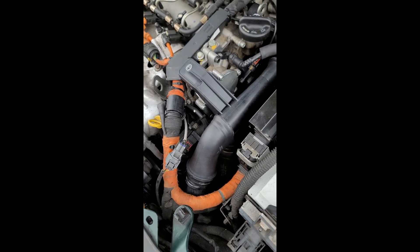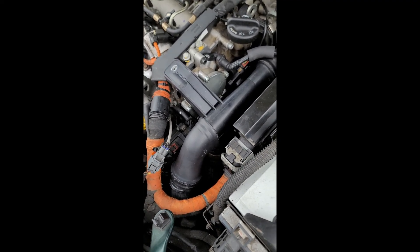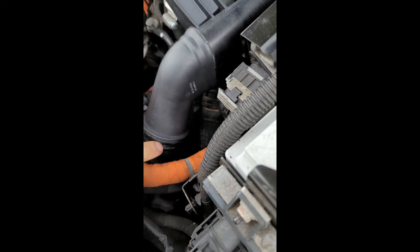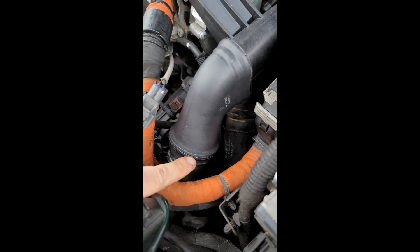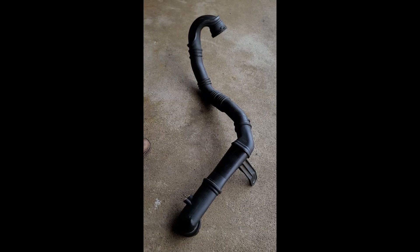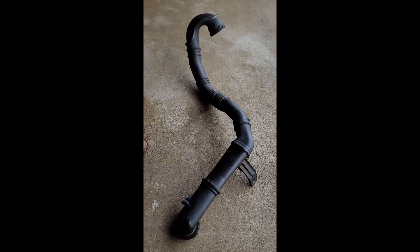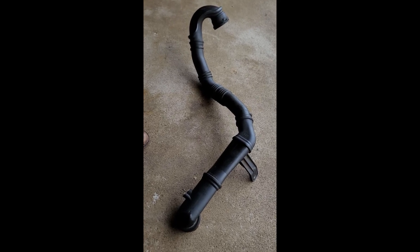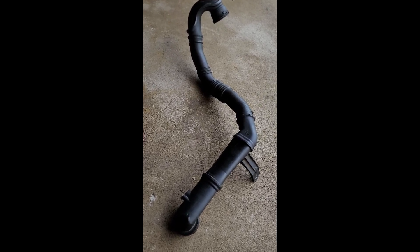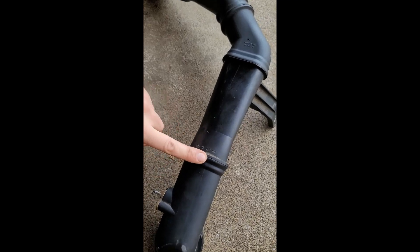There are other places it can leak, which I'll show you up top on the engine. This might be a temporary or even permanent fix for you — they usually crack at the seams. I made a mistake the first time: instead of finding the crack, I just replaced my F-hose. Hopefully you don't have to do the same, because these can get quite expensive, especially with parts shortages.